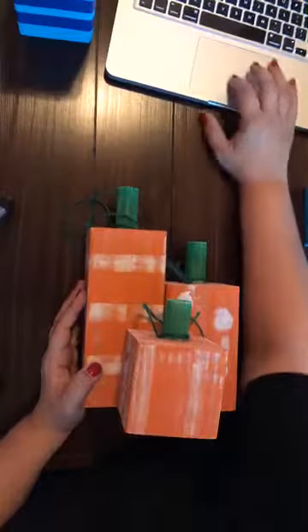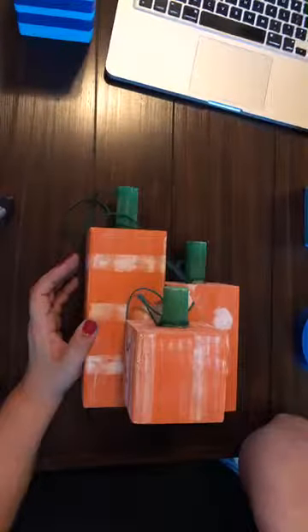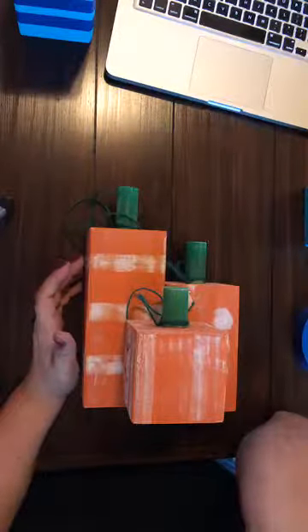This is our next workshop coming up and we're going to be doing these on September 29th. I kind of wanted to show you the process and just how easy they are. With any workshop that we do at Crafters Roost, anybody can do it — it's super easy and super fun.